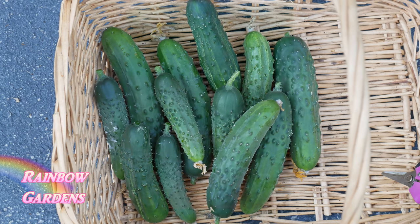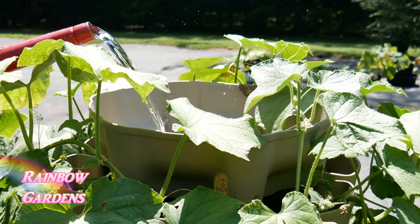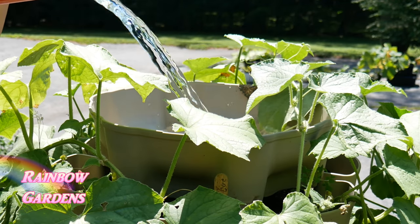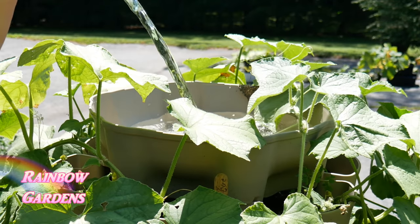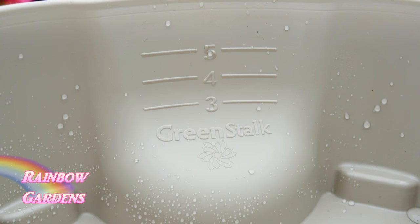You also need to feed the plant about every seven to ten days using a water-soluble vegetable fertilizer. When watering your system, fill it all the way up to the tier mark on the inside of the top - if you have three, four, or five tiers, fill it to the corresponding mark.